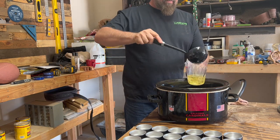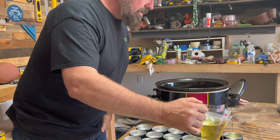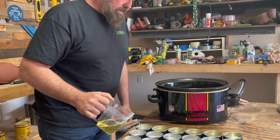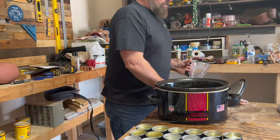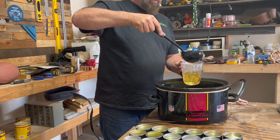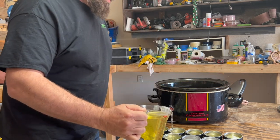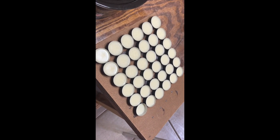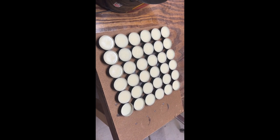The beeswax is all melted in with the mineral oil — now we have the board conditioner. I'm using my ladle to fill up the measuring cup and pouring it into the tins. There's a total of 36 tins here, and this is going to fill about 35 and a half, so the calculations work out pretty dead on. About 20 minutes later they sit up really fast, so you're only going to have a little bit of time to work with them.